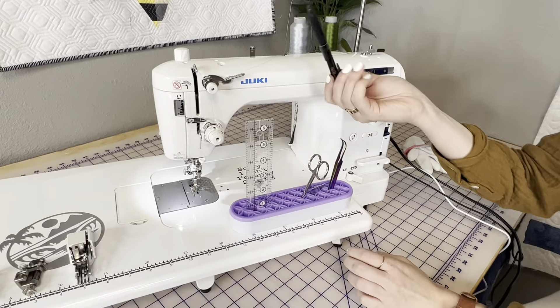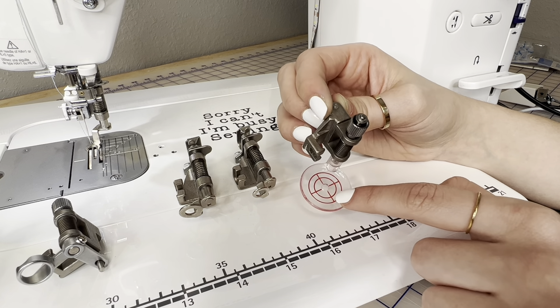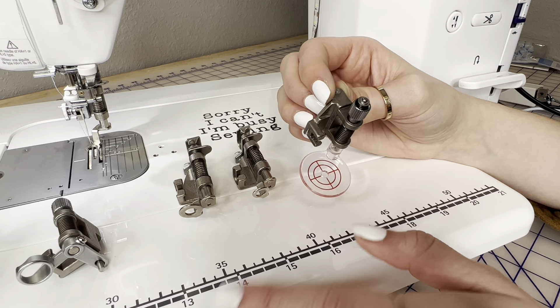We're going to link all of these in the description so you can purchase them directly from JukiJunkies.com. Next there's this really cool echo quilting foot — it's clear and it kind of looks like a bullseye. It's going to give you a quarter inch and then a second marking as well, allowing you to achieve multiple different stitch-out distances from the design. It's clear so you'll have a good view the entire time. As a bonus, this accessory is also going to fit on the Juki J150, which the other feet will not — it's the only one compatible with the J150.